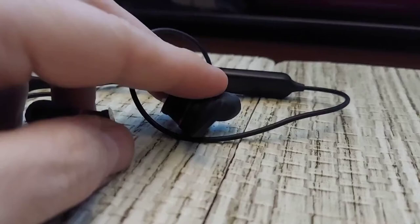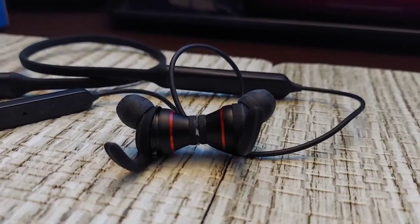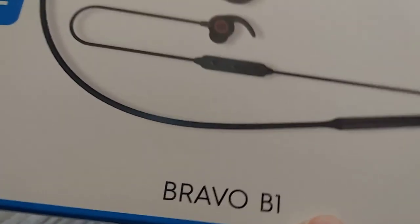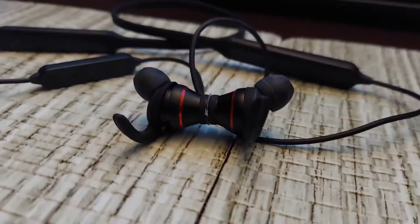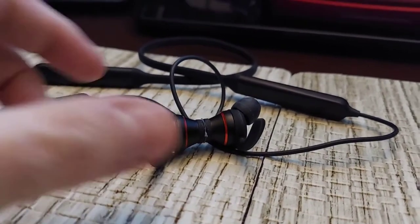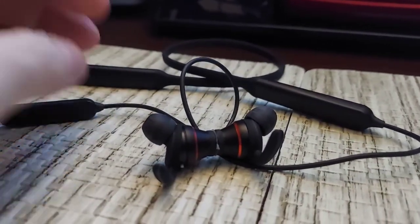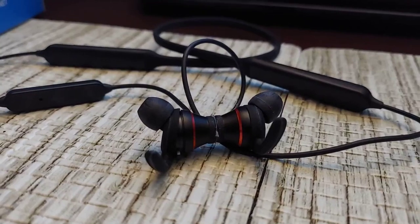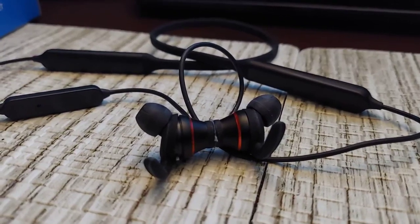They hold their charge for a long time and last long in use. The magnetic feature is useful — I've seen a few other pairs with that. They also handle a decent phone call. So this has been the Bravo B1 from Techno Audio — a neckband-style Bluetooth earphone. Basically, it's a product of convenience, and if it fits your needs, I can definitely see people liking it. Thank you so much for watching — please be safe and I'll see you soon with more videos.